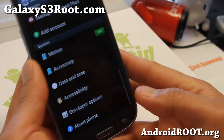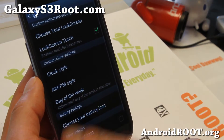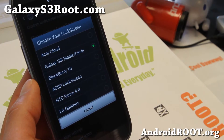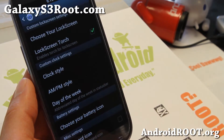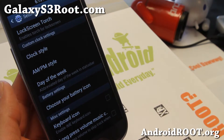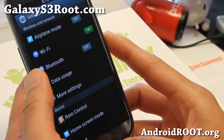Let me show you the settings here and go to ROM control. You will be able to choose different lock screens: Acer Cloud, Galaxy S3, Ripple Circle, Blackberry, AOSP — all that good stuff. And you can get long press volume skip, which is very nice when you are on the train or BART.